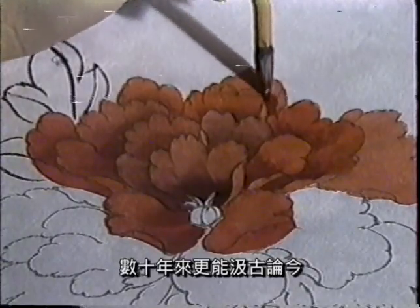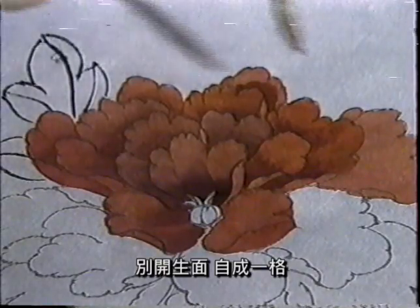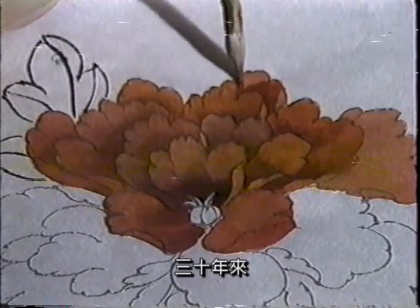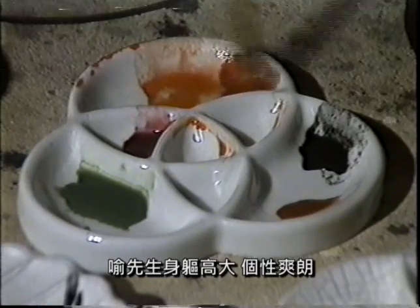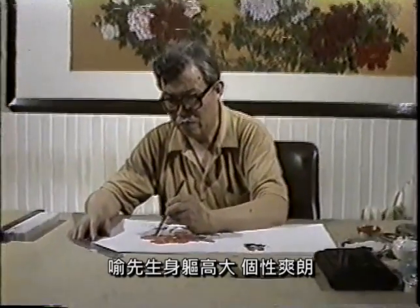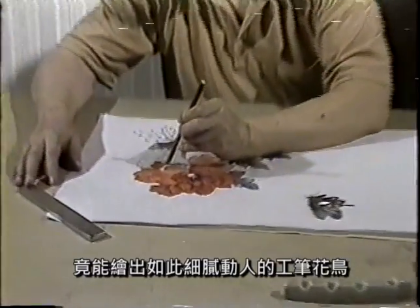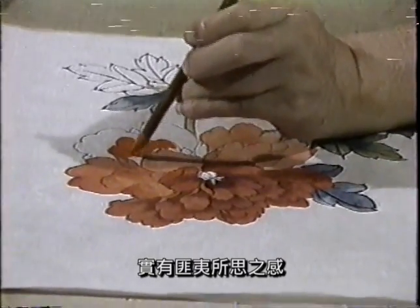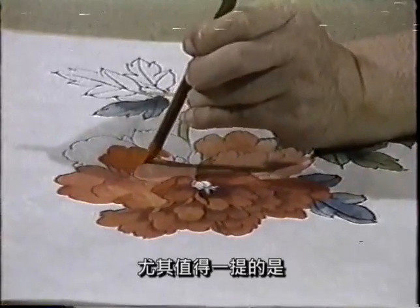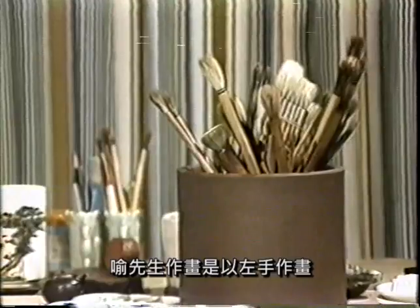有以工笔勾勒擅长，数十年来，更能几经磨练，别开生面，自成一格。三十年来，从其习画者约数千人。于先生身躯高大，个性爽朗，说话带着浓厚的山东乡音，竟能绘出如此细腻动人的工笔花鸟，实有匪夷所思之感。